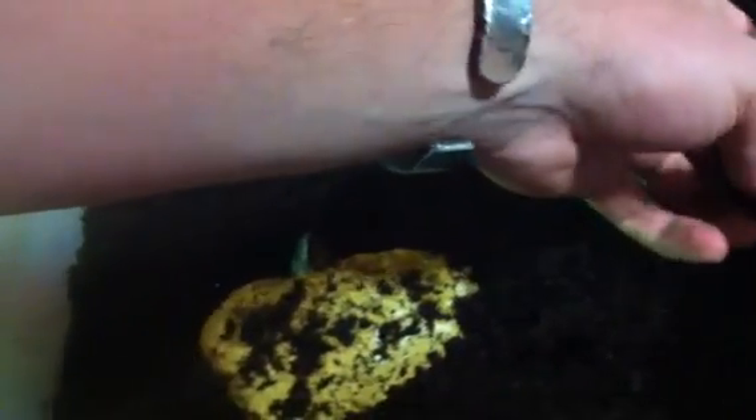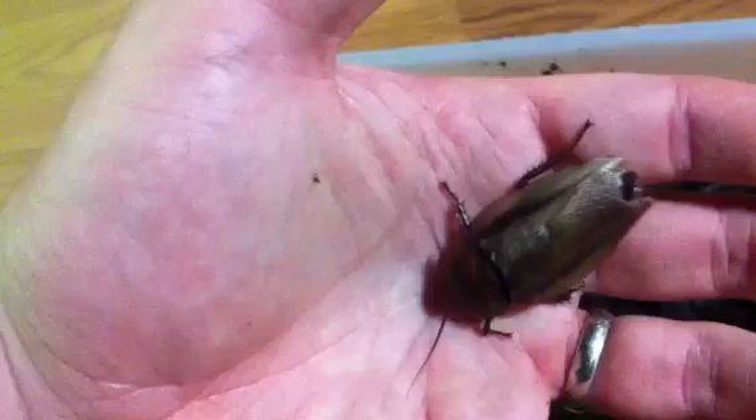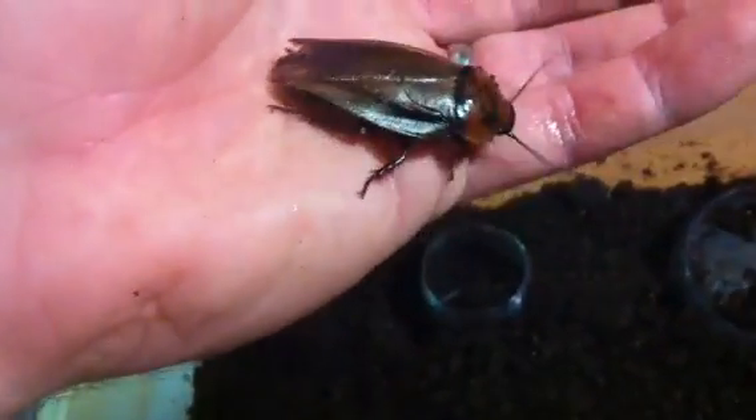I do that because I think it really reduces the wing biting in the orange heads, which seems to be a pretty big problem for them. They like to gnaw the wings of each other — I think it's for moisture, other people say it's for protein. They don't seem to do it too bad in my colonies. This one's a little mauled, but overall they're not too bad. This is an orange head here, a Eublabris prosticus.